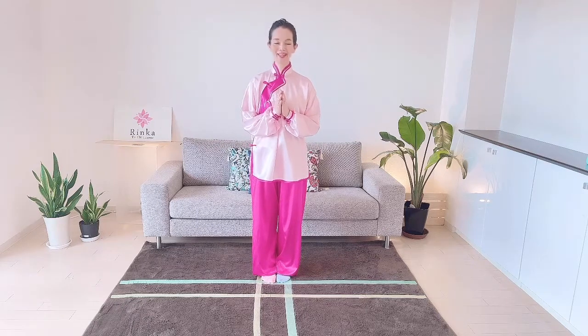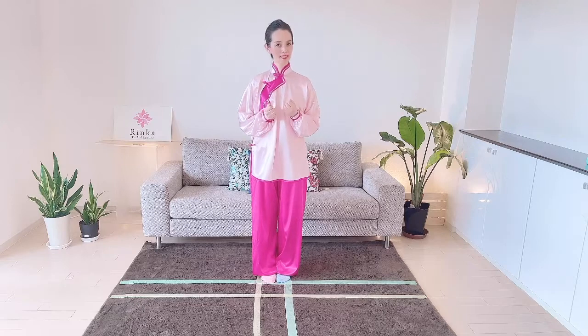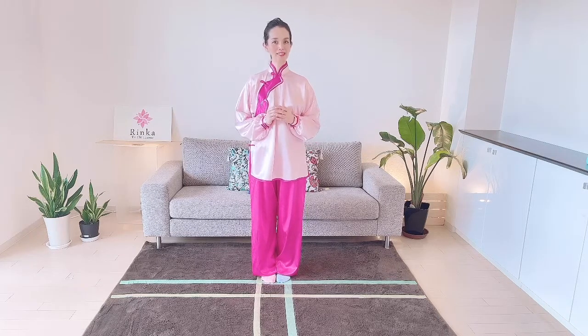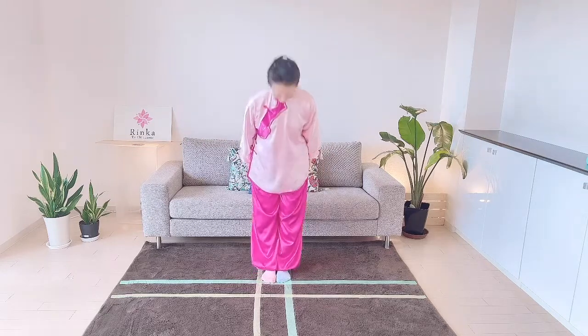We will practice the 24 Form Tai Chi from the next lesson — it will be uploaded soon, please look forward to it. Thanks for watching. If you liked this video, don't forget to subscribe. ありがとうございました. See you soon, bye!